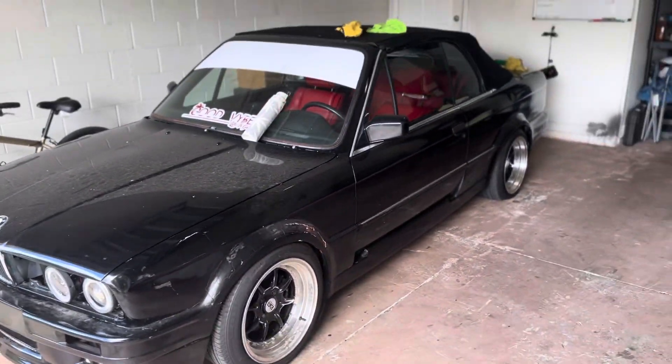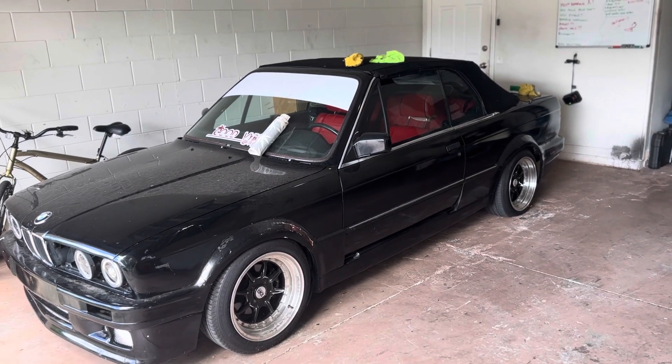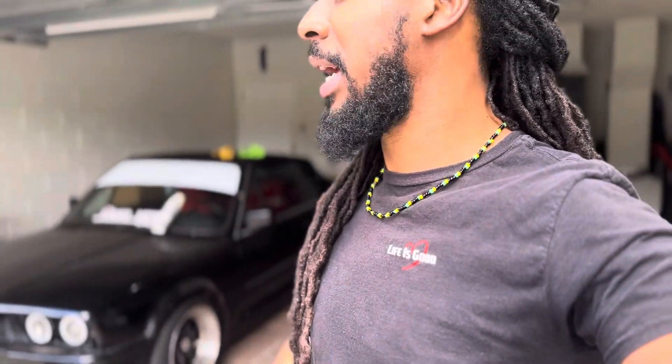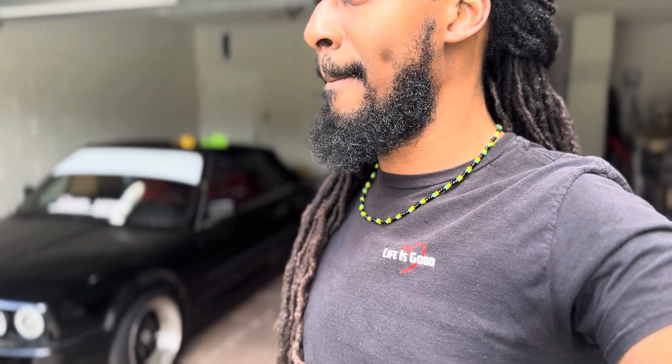My boy gave me this car, and I told him I'm parking it in the garage — when you come to Florida you can drive it if you want. Shout out to Kish — love that man to death, he's my brother from another mother, and he gifted me a car. I feel like I owe it that much to make it right, make it nice. That, of course, requires money — you need paint, you need all those little things. But once I get this right, I'm going to keep it running.